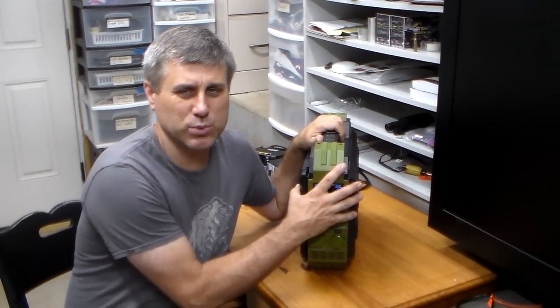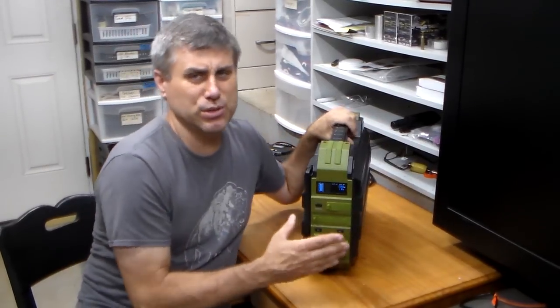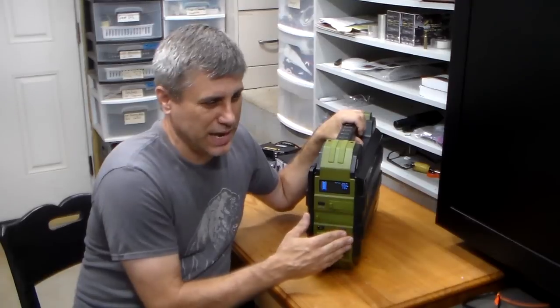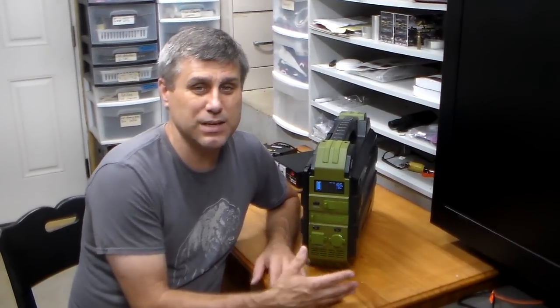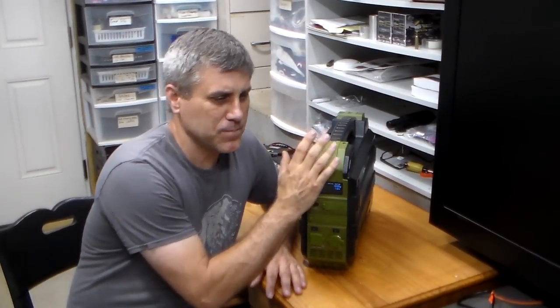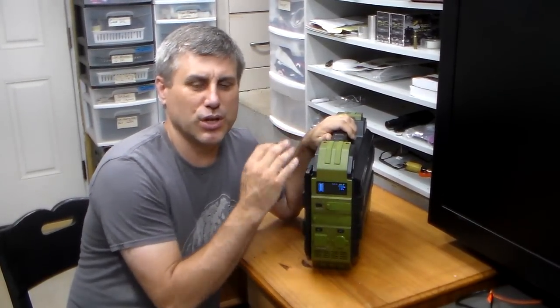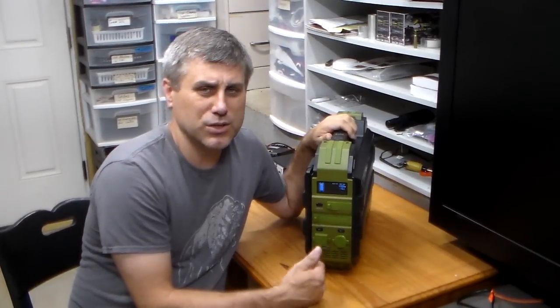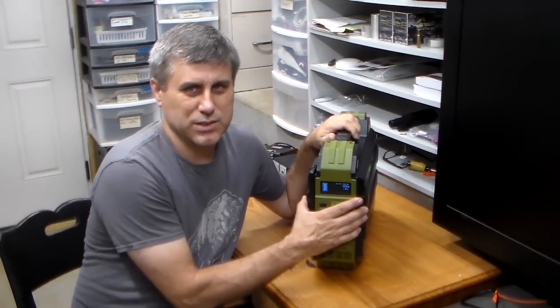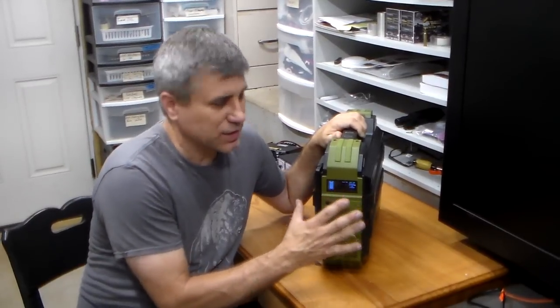It has a pure sine wave inverter, which is what you're looking for. At 23 pounds with a handle, it's easy to carry. It uses a lithium iron phosphate battery — LiFePO4 — which is the better of the two main battery types used in power boxes. This one is rated for 3,500 charge cycles, so it has a very solid battery. After that, you won't get 100% output, but it's still going to last roughly 10 years of regular use.